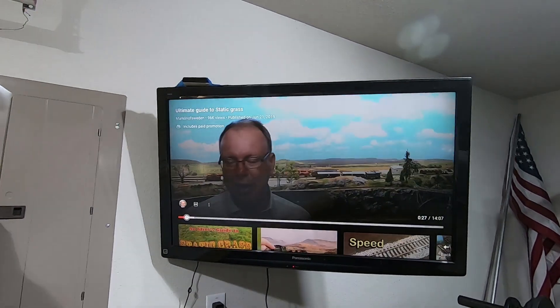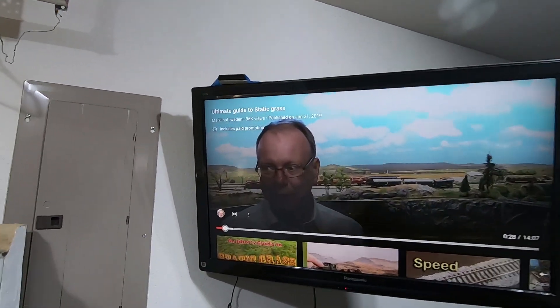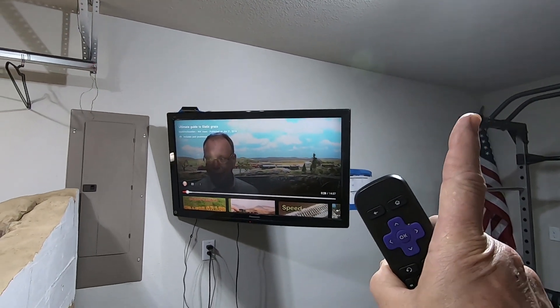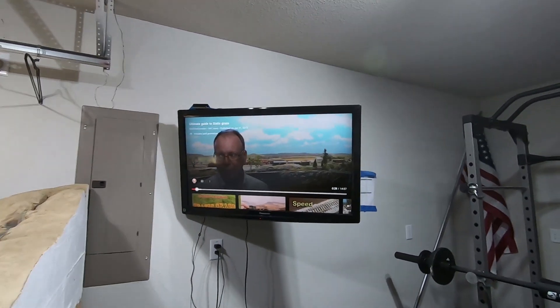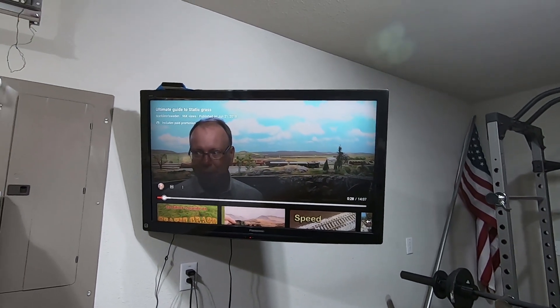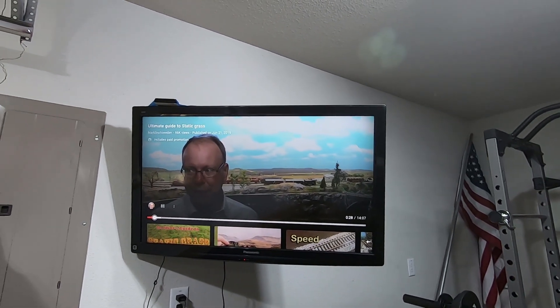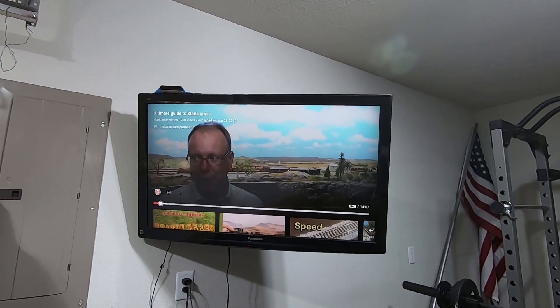He says: 'Hello and welcome to another video tutorial. Today we're going to dive deep into static grass.' Yeah, he's a little hard to take, but this is the video I use because it actually has some really good examples of things in there. I'll put his link up here - go look at his stuff. He's got 96,000 views on this one video, so apparently somebody likes him. I think it's because he just simplifies things a little bit and it doesn't look terrible.